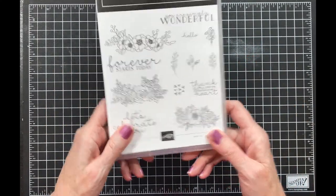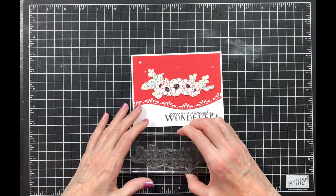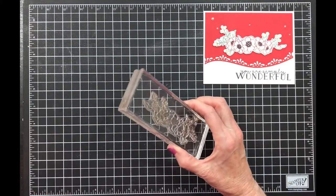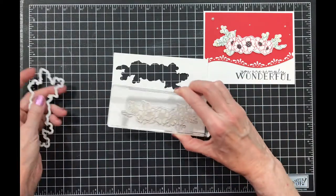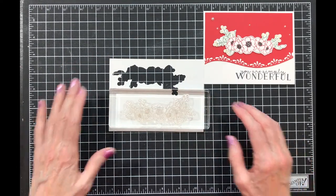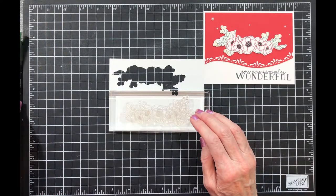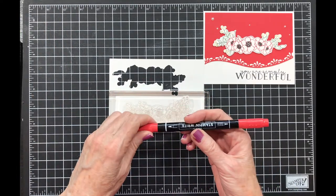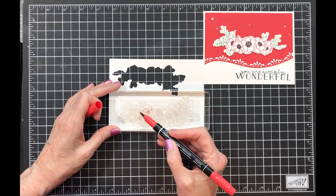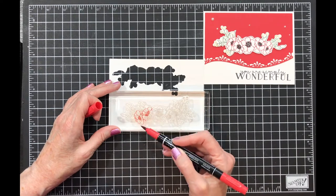Alright, let's get started. I have my block with my stamp on it — it's a little hard to see on the black so I'm going to put it on my white paper. Now I'm ready to color it in and I'm going to start with Poppy Parade. You can use whatever red you have and I'm just going to color the flowers.